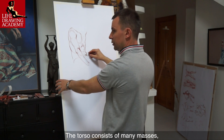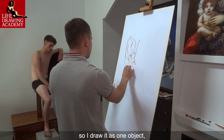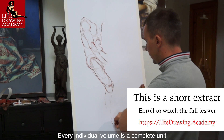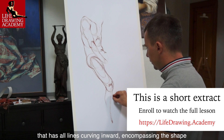The torso consists of many masses but at the same time it is one combined volume, so I draw it as one object building its united shape. Every individual volume is a complete unit that has all lines curving inward encompassing the shape.